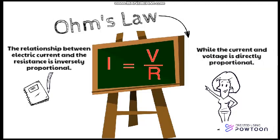The current and the voltage is directly proportional, which means as one variable increases, so does the other.